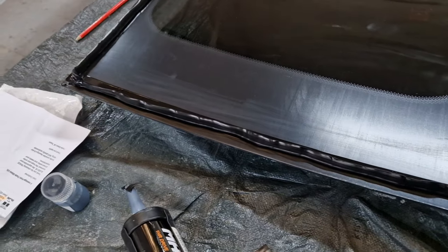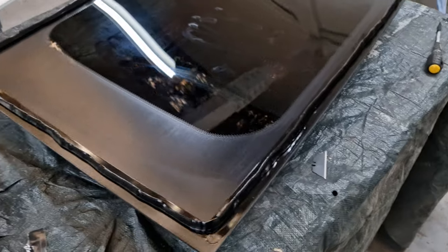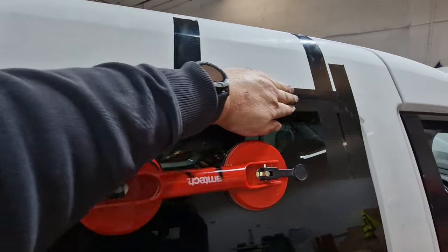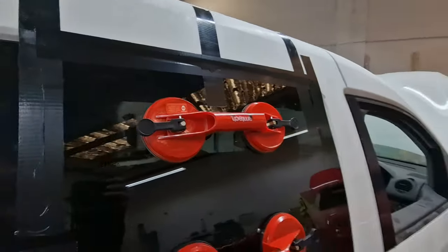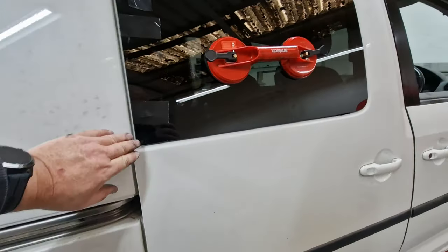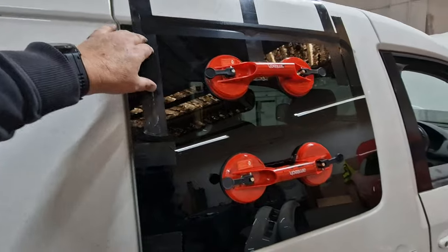That's the glue on. It'll be a bit neater with one of the powered guns basically — not as neat as somebody doing it for a living, but as long as it doesn't leak, all good. That's the first one in — the fixed window. Some tape across here to keep it in situ. I've managed to get a bit on the body — I'll get that off with thinners when I clean it, or the polishing mop should get that. It's inevitable. Pulling this bottom section in slightly — it's a little bit bowed on the bottom there — but all good.